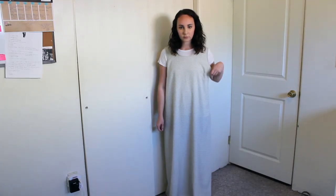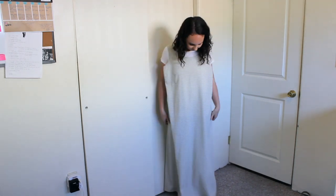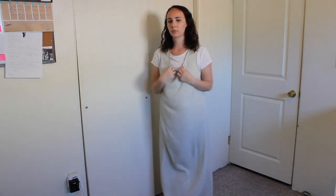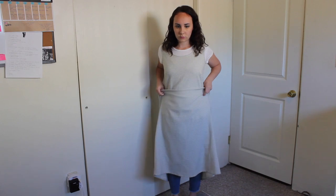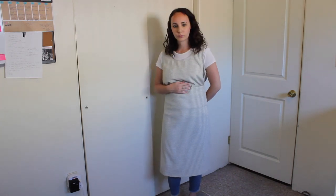Hey guys! I hope you are having an awesome day today. I am excited to bring you a new video and a new project today. I picked up this tan gingham sleeveless maxi dress at the thrift store last week for about five dollars. It's just really simple, kind of plain and boring, and not really something I would wear on its own. So I'm gonna see what I can change about this.